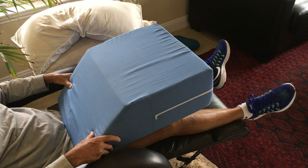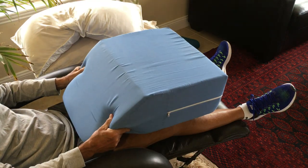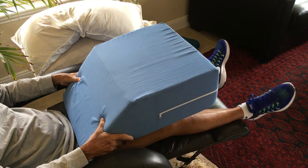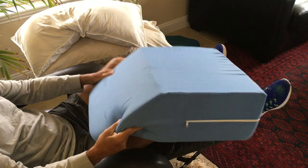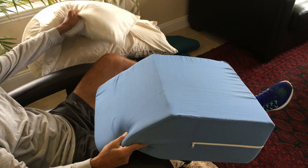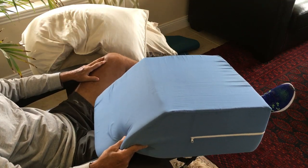Good morning, I'm from MyKneeReplacementRecovery.com and today I'm going to talk about the wedge pillow and the benefits it gave me post knee replacement surgery. Before having the surgery, my idea was to use a common bed pillow — two or three — to prop my leg up. I thought that'd be fine and I wouldn't have to spend any extra money.